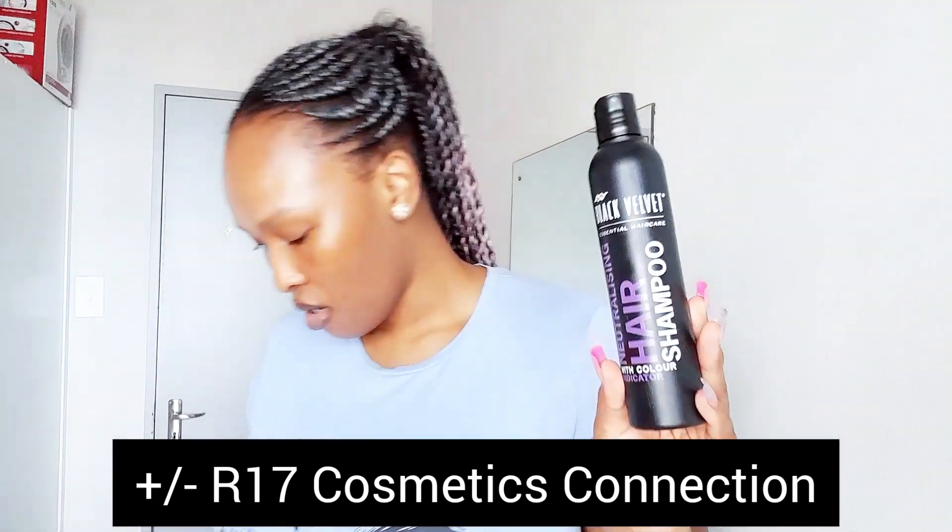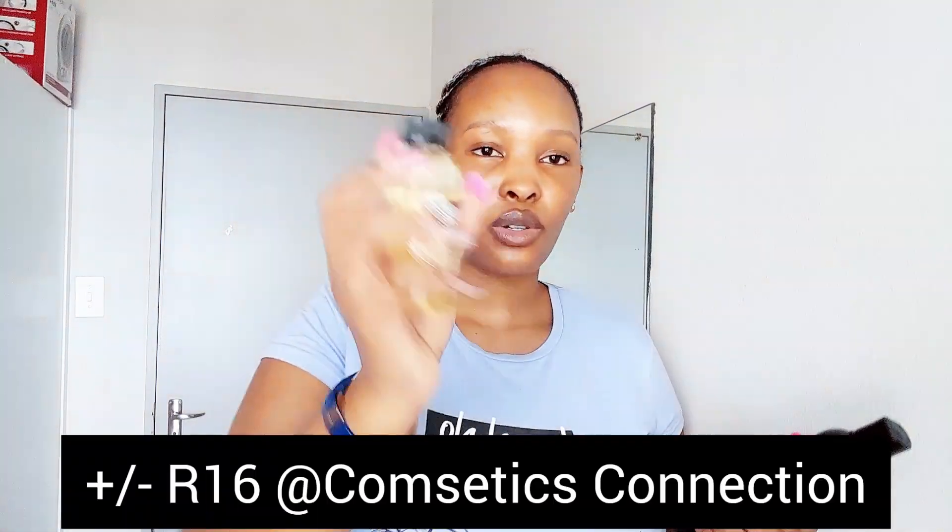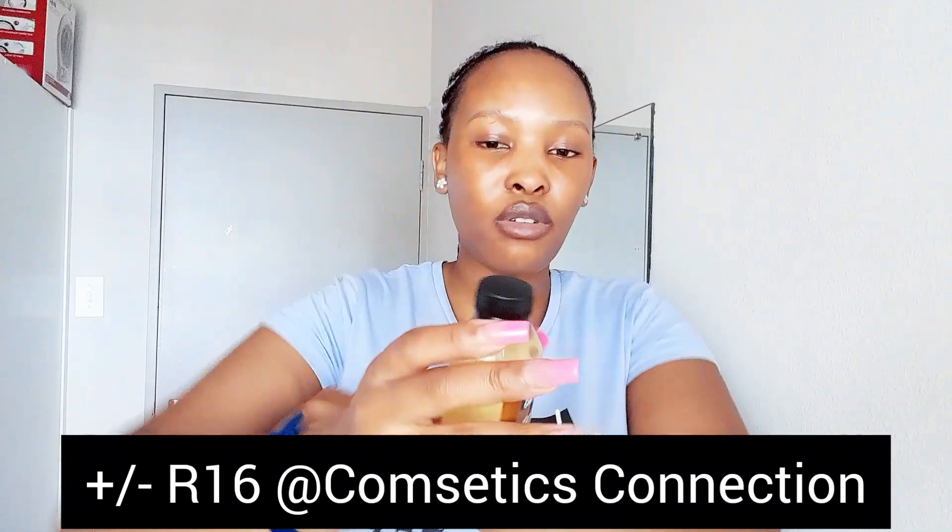Nothing I bought is from Clicks. I got this neutralizing hair shampoo to wash my hair, and I got this coconut oil — I've been using coconut oil. Let me just open it because I don't know how it smells.